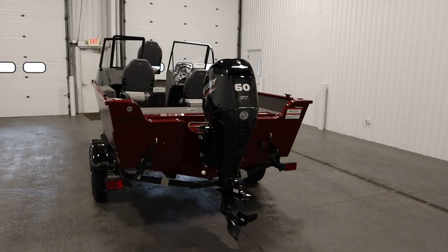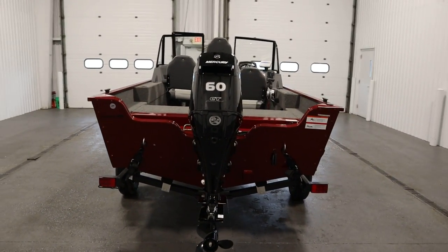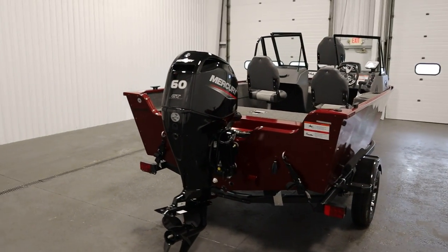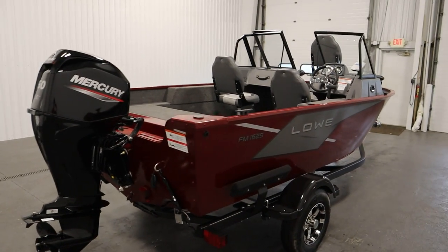This boat is powered by a new Mercury 60 horsepower Command Thrust four-stroke EFI outboard, with power trim and a three-year factory warranty.